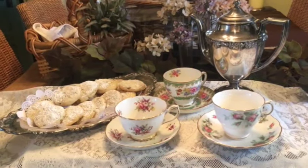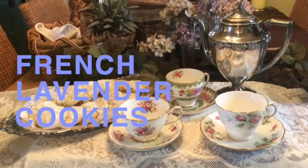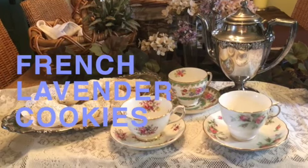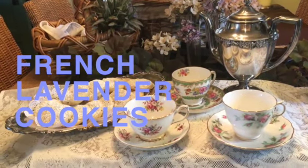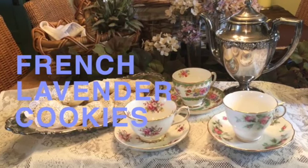These delicate, delicious sugar cookies are the perfect cookie for an afternoon tea, a bridal shower, a baby shower, or an afternoon lunching with friends. They are so unique and a good recipe to know about when you want to serve something special.